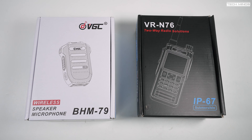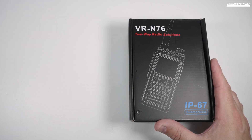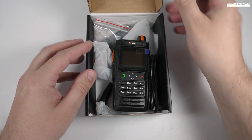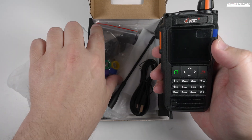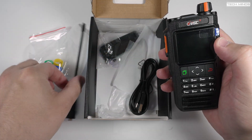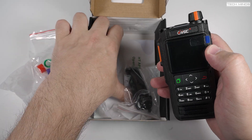Hi and welcome back to another Tech Minds video. It's been a little while since I showed a handheld radio on the channel — I thought you guys might be getting some withdrawal symptoms. Here is the VGC VRN76, a dual band handheld radio. I got a BHM79 Bluetooth speaker mic with mine, and later in the video we'll check out the transmit audio quality from the internal mic on the radio and also the Bluetooth microphone.